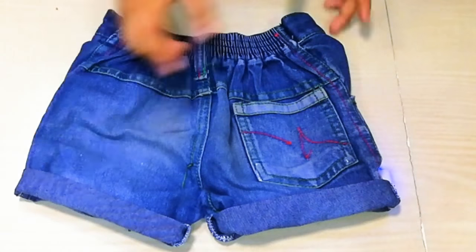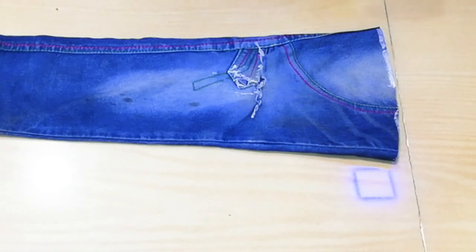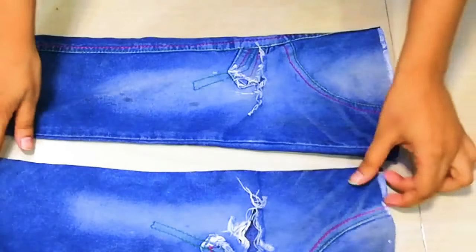Here you can see I have done the shorts, and now we are going to turn the remaining part into a top. I will cut the jeans under the bottom and then cut the sides of the jeans. Here you can see I have cut the sides of the jeans.